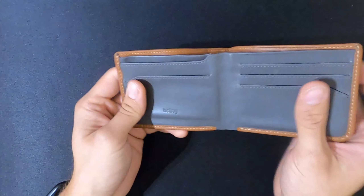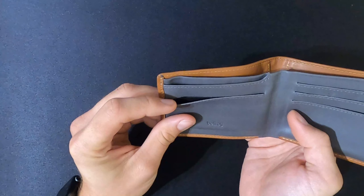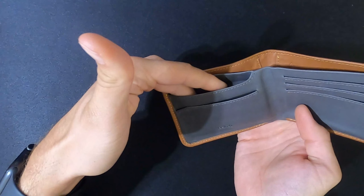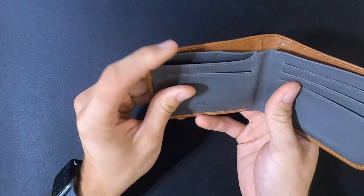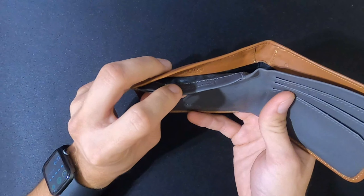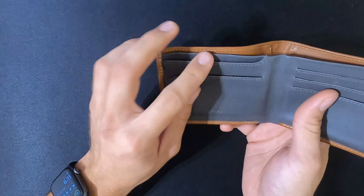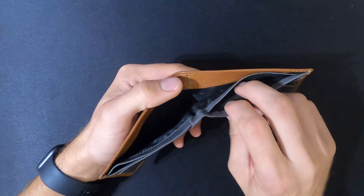Over here on the left side there is another card pouch followed by a deeper pocket that goes inside of the wallet a bit, and it allows you to carry quite a few things. I find that very useful for your less-used items that you still want to carry on you every day.